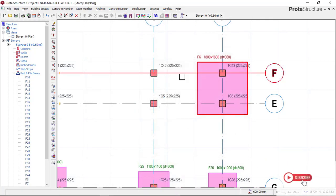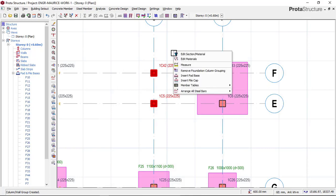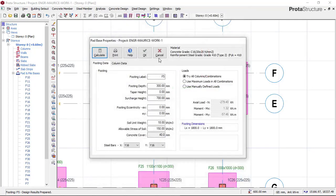Moving to the next combined footing: select the two footings, right-click and say Combine, then click and right-click again and say Insert Part Base. Click Calculate, then click Square Footing. This gave us 1.7 by 1.7 but we want a uniform spacing of 1.8 by 1.8, so I make it uniform. Check the punching check, check the shear, check the shear in the Y direction, and check the spacing — if it is above 100mm — then click OK.